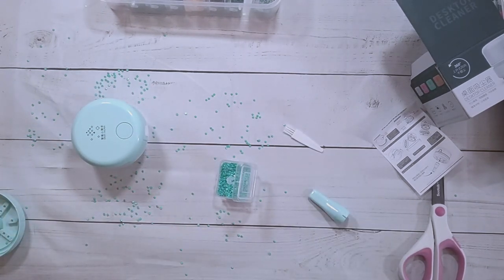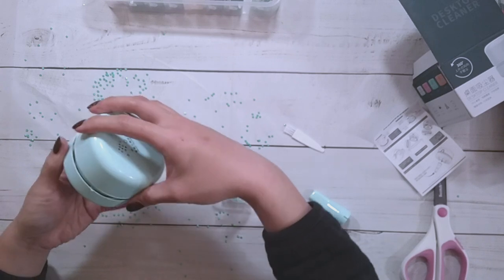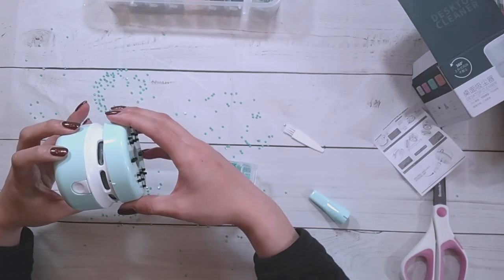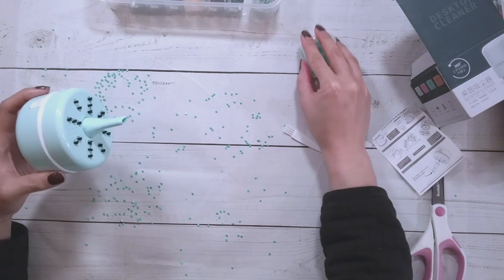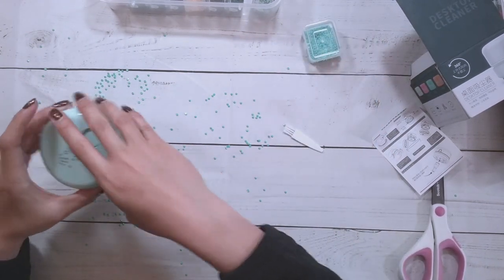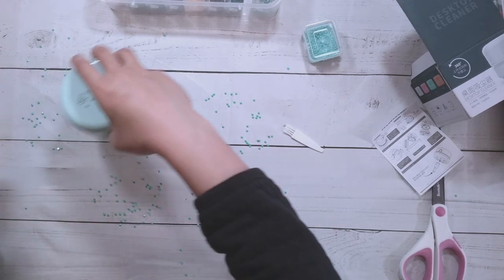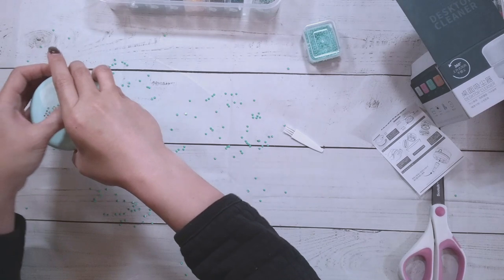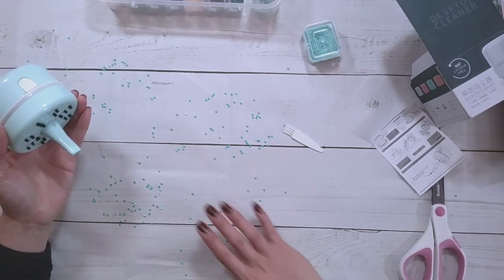I'm gonna put on some lotion. I think the drills are stuck because of static, so maybe the vacuum will work better when it's not static season. Let's try it with the brush attachment — there's an arrow here. Let's try this and see if it works a little bit better. Okay, so the problem is it's really loud because the drills are running around in there.